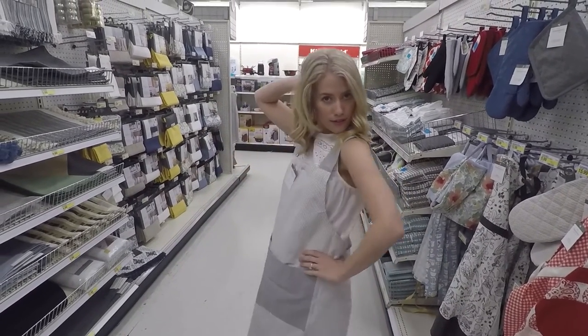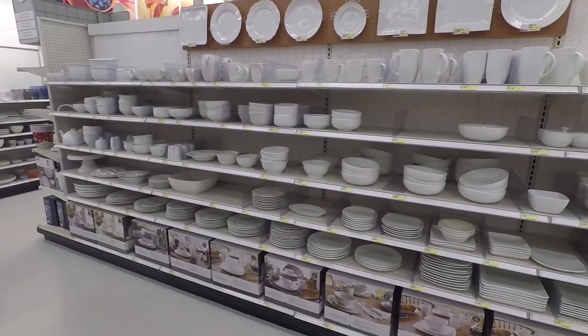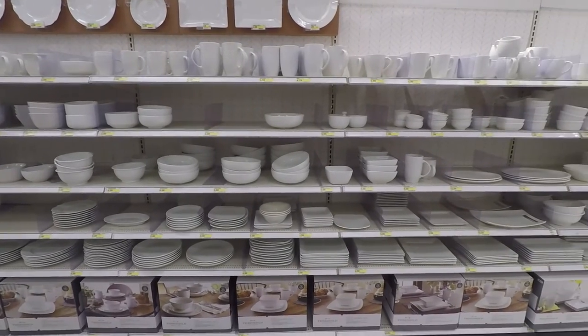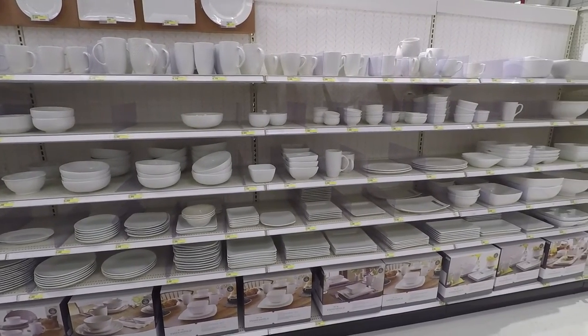One thing I like about Target is that they have a lot of white dishes, and I really like a very bright white aesthetic. Target has just a whole aisle for white dishes, so that's a good place to find things like that.